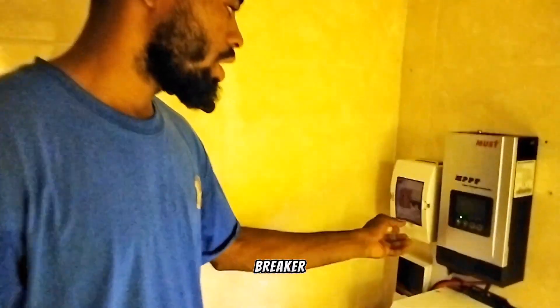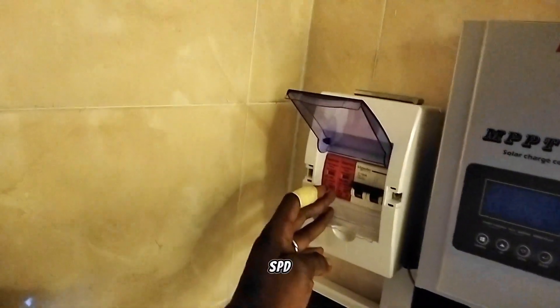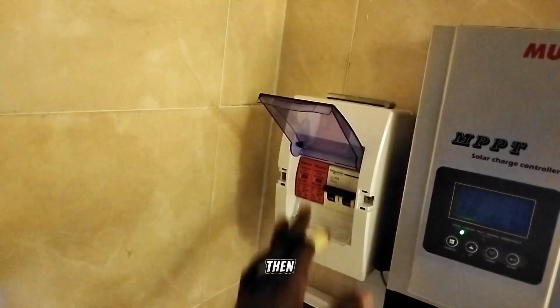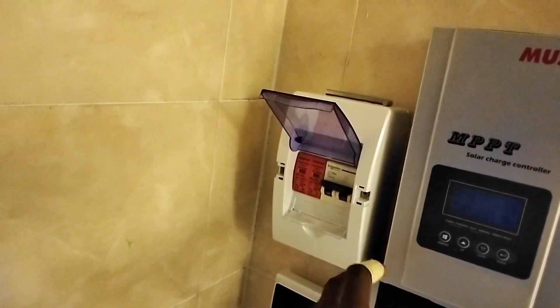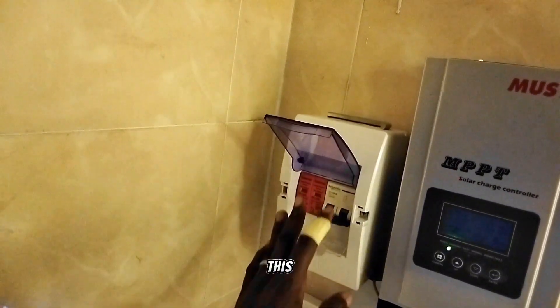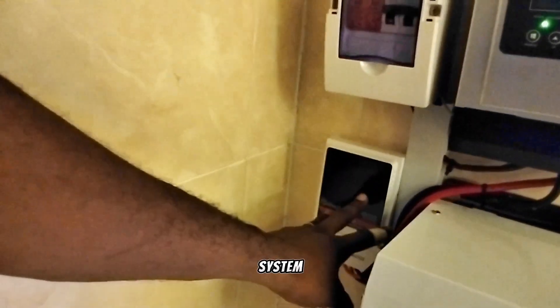This breaker box contains two things. First, on the left, is our SPD — that is a Surge Protective Device — to protect the whole system from lightning. Then here we have a DC circuit breaker. Whenever there is lightning and high voltage, the SPD will cause a bridge and this breaker will trip off. That is the function of this component.